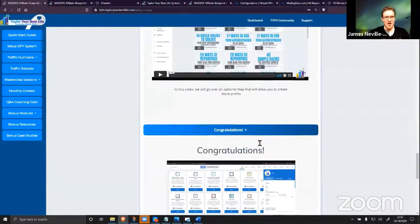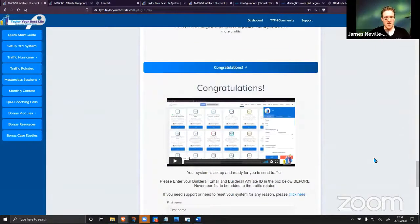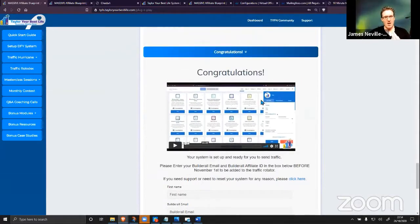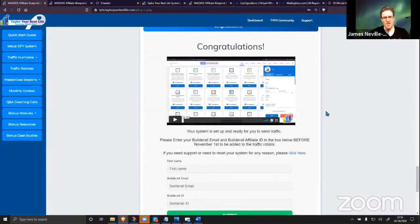The final step: congratulations. You just sign up, put in your Builderall ID here, and we get you added to the rotator ready to receive the $30,000 worth of traffic I'm going to be sending to all MAB members' links over the next three months. In a couple of hours maximum, you're done.